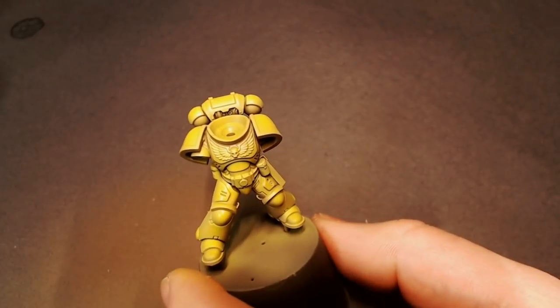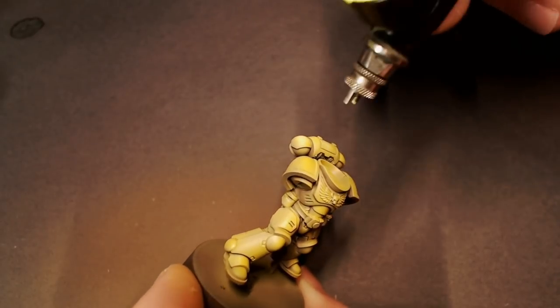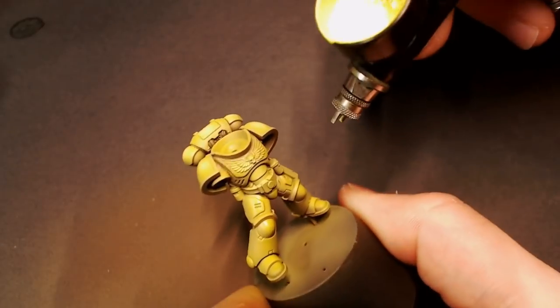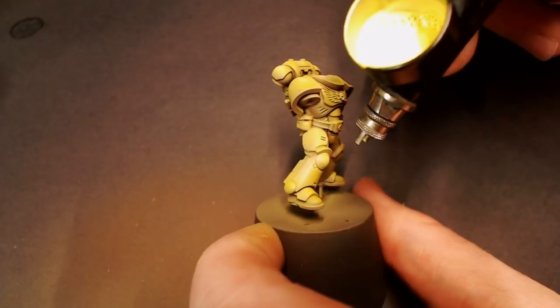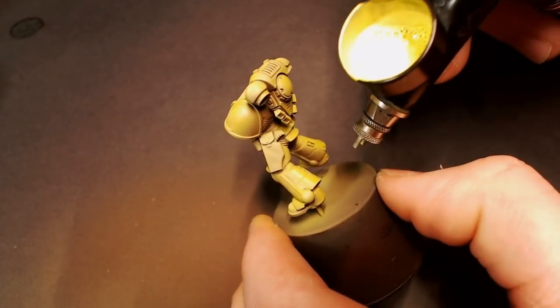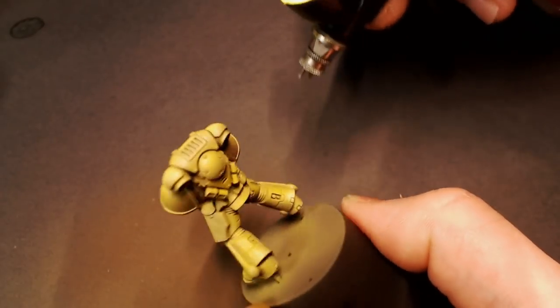Before our last targeted highlight, I'm going to mix some ivory directly into the airbrush pot with that Flash Gitz Yellow still in there, add a little bit more flow improver, and we're going to try to be super minimal with this because it's just going to give us that little bit of extra pop to our yellow. Just on the tops of the knees, shoulder pads, toe of the boot — that kind of thing — so our yellow is really going to pop. It's okay that it's a little brighter because we're going to wash it all down.